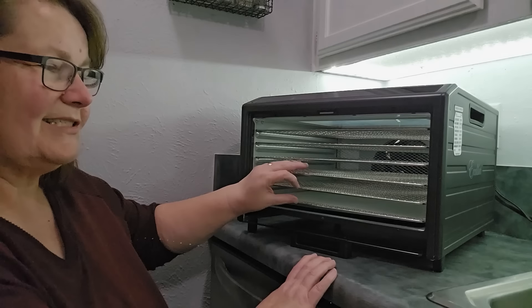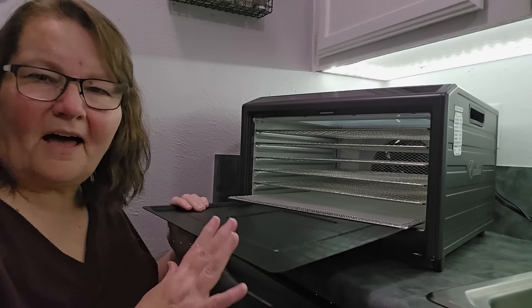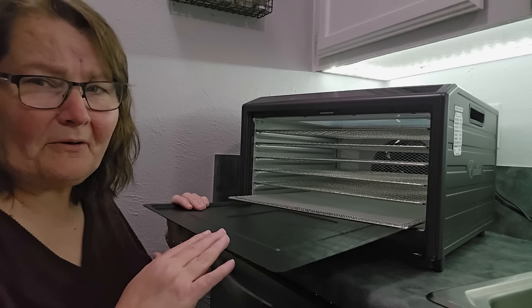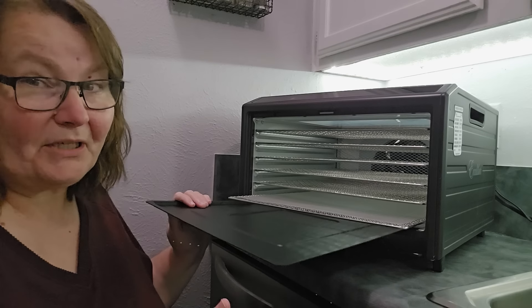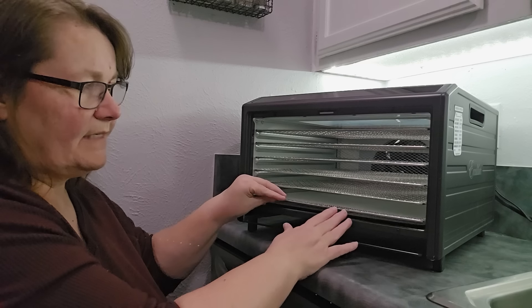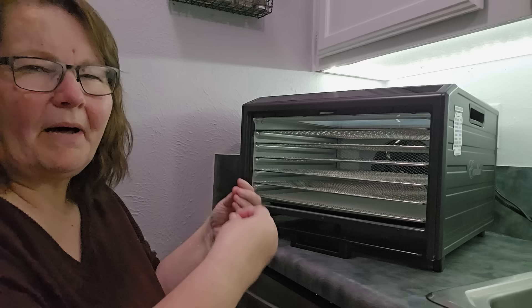Each of the trays slides in just like a normal tray. It comes with a drip tray. This is not a tray that tries to tell you it's a fruit leather tray — you know if you use it once it's going to warp. It is a drip tray so you can slide it on the inside and it helps protect the bottom of your machine whenever you're doing things that might drip. You can just pull it out, wash it off, and you're good to go.